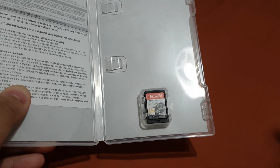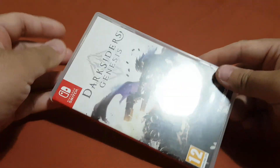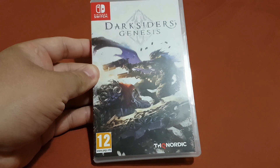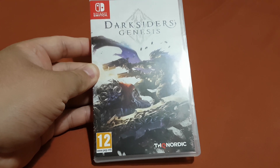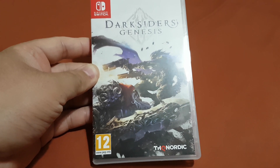Now I'm gonna put this back inside the box. Yeah, that was the unboxing of Darksiders Genesis. Thank you for watching, please do like and subscribe. Bye bye!